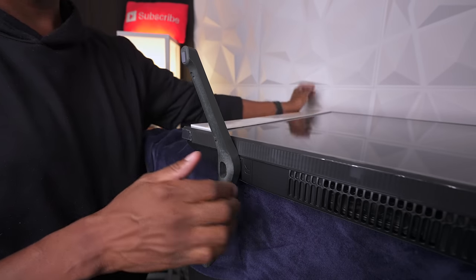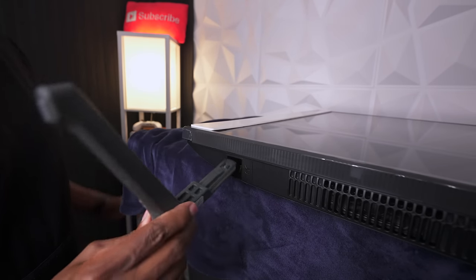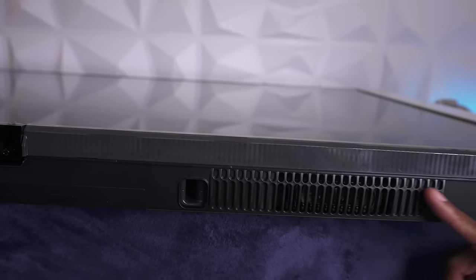One thing that's a little different from the TU7000 is that it had feet you could just take out of the box and snap into place — very easy. However, all the 2021 models have new feet where you can put them in place and adjust the level. If you want it lower to the table you can move it down; if you want it taller, just flip this little switch and move it up.